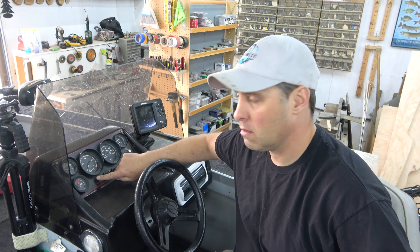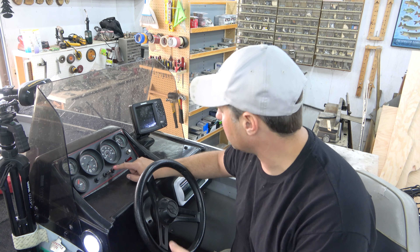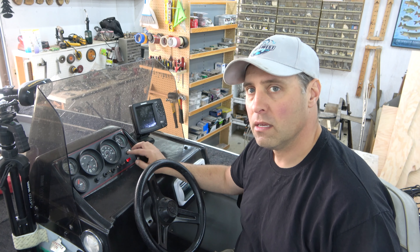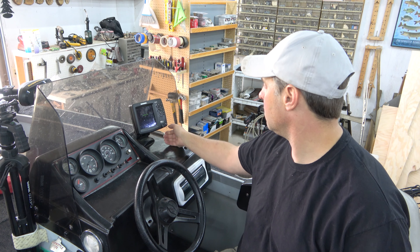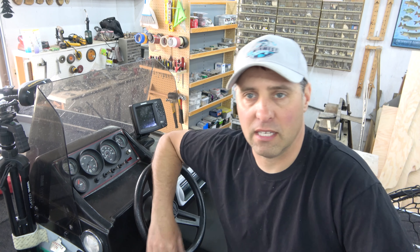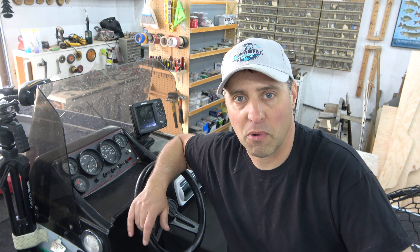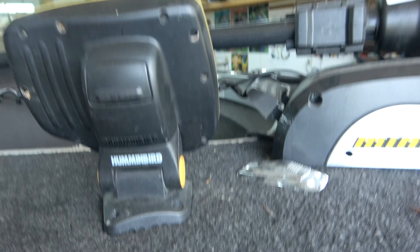Now that I've got the batteries hooked up, I'm going to test everything. Lights turn on, interior lights work, bilge works, live well works. Fish finder turns on too, so the electrical seems to be working good. I did have it set up for ice fishing so when I get on the water I'll have to play with the menus and get it back to normal fishing mode. I'll pop the bow fish finder right on the front mount — easy enough.